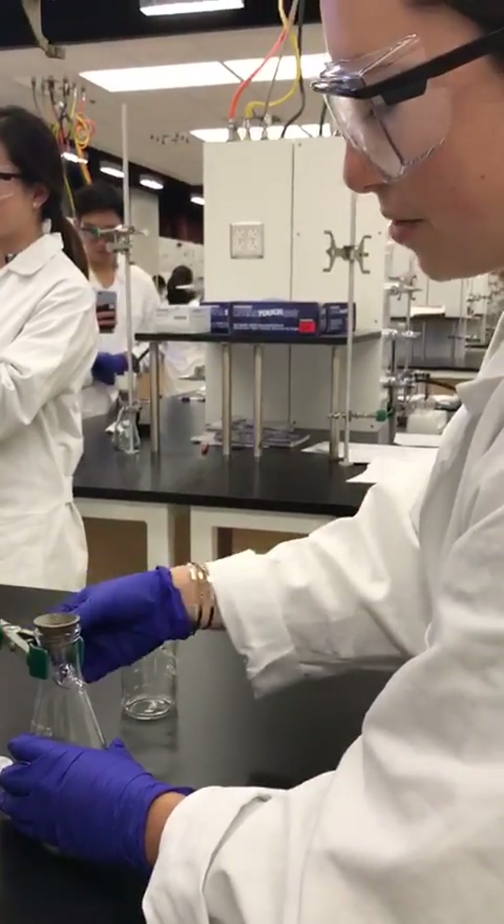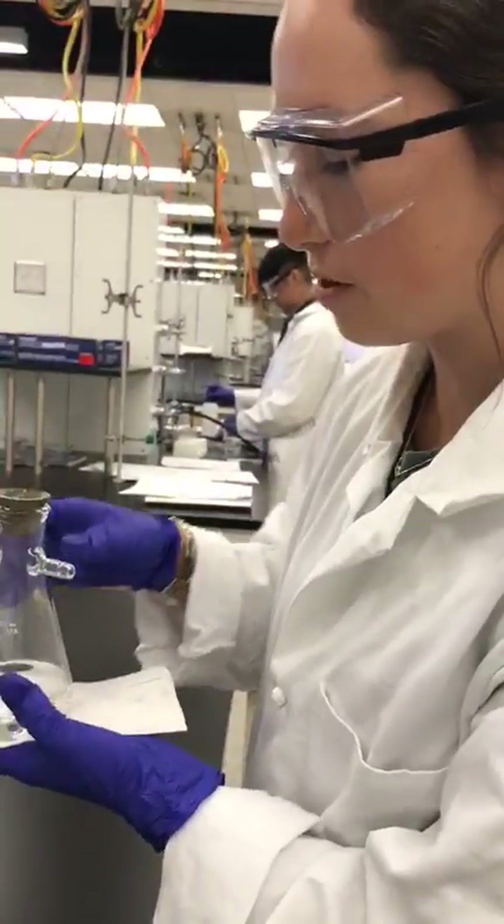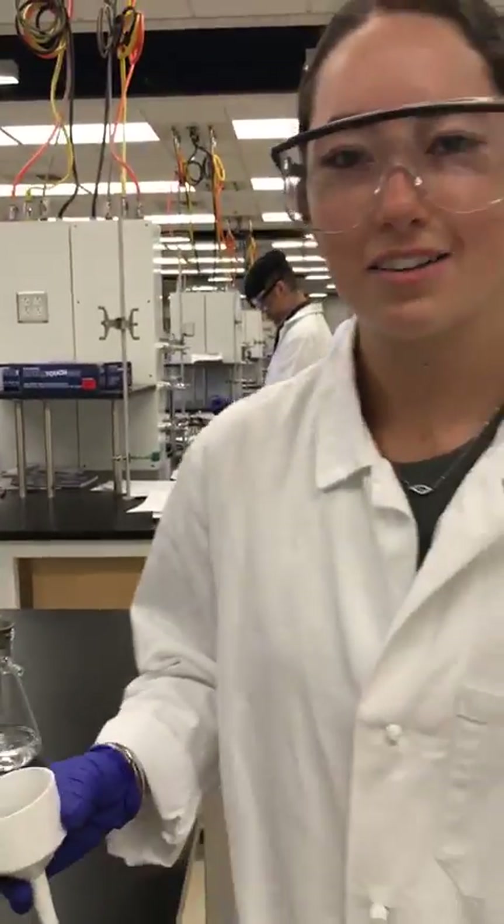And we can see that the solution is clear. If it were gray, we would do the filtration again, and then we would just have a clear solution, hopefully. And that is how you do filtration.